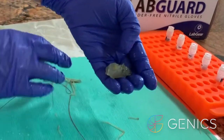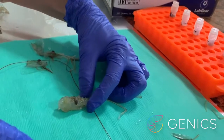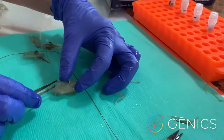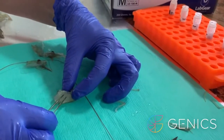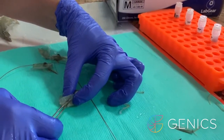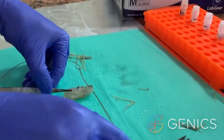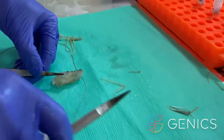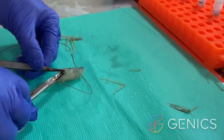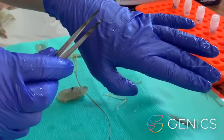So now we have a shrimp head ready to dissect. The first organ that we remove are the gills, which sit here. We will remove one gill filament — that's all we need for pathogen detection. There's our first gill filament, which we just sit here on our glove.